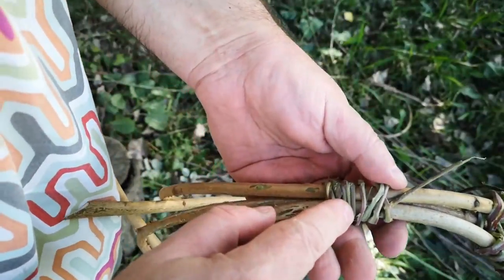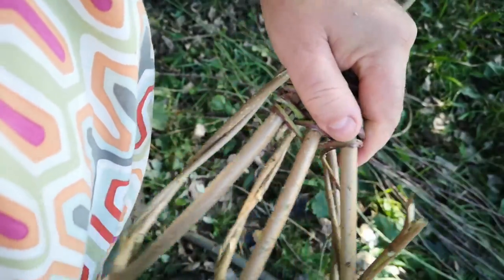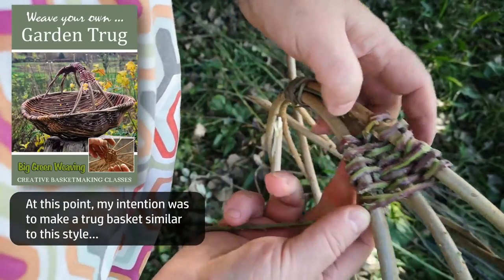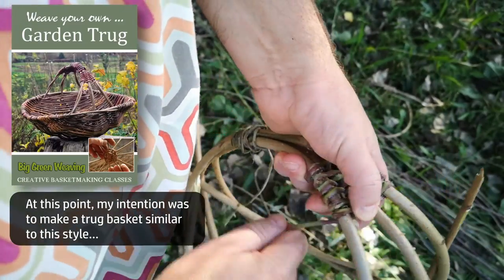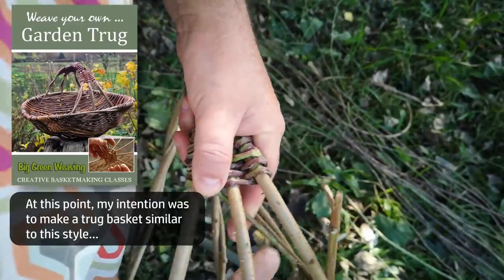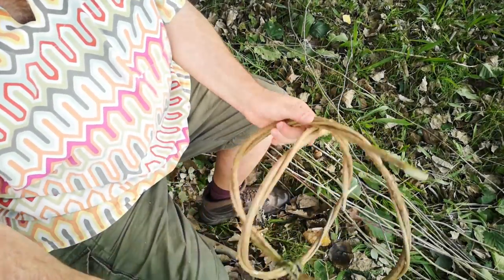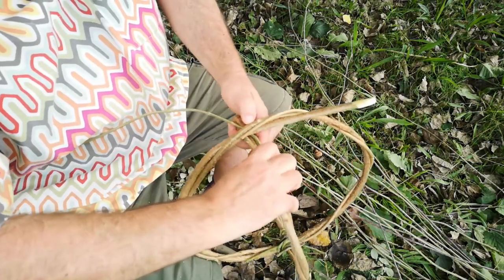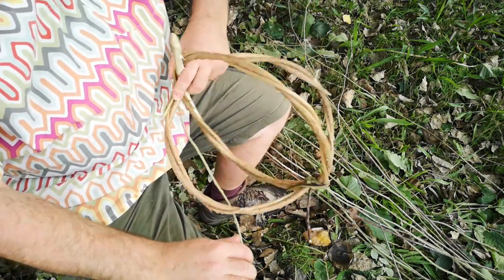I've just temporarily lashed the top of the three pieces of handle together just to hold them, because the next thing is to weave this piece in here. The camera wasn't rolling unfortunately, but I've just started off here, went up and round and then back over the tail so it's holding itself in place, then it's just over and under all the way. Slight change of plan because that wasn't working, but this is. So I've just got two hoops and I've lashed one of them to the other like that — I'm just going to do the same here and show you how that works.